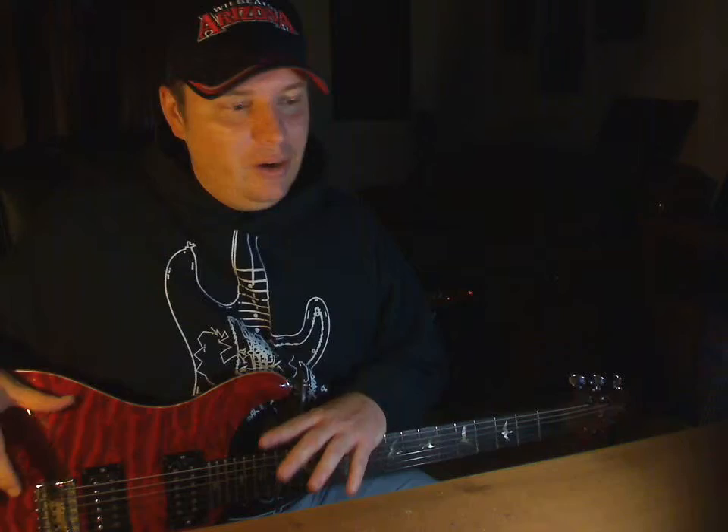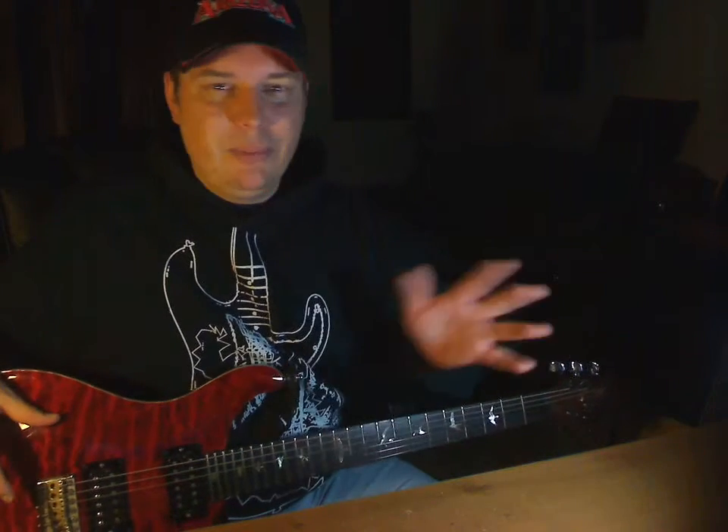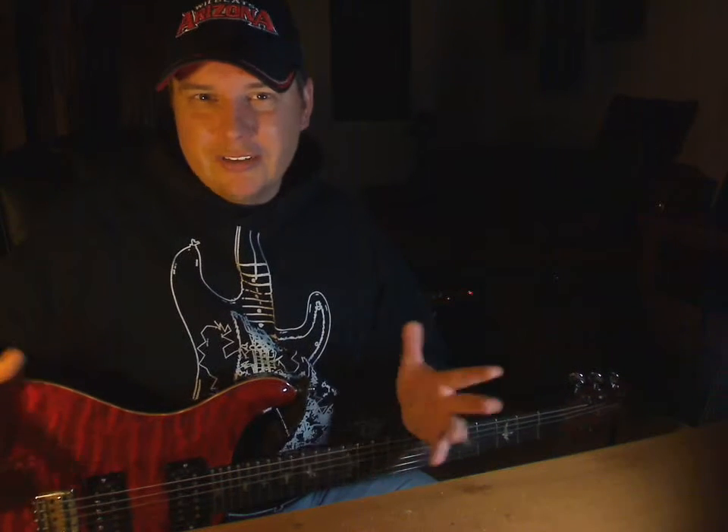Rudy Schenker is a great rhythm player but just okay at lead, while his brother Michael Schenker is more in the Kirk Hammett mode — great solos, not the greatest rhythm. Then there are complete players who do both awesome, like Steve Vai and Joyce Hatton. So you play guitar, you play guitar. If you need any help playing lead, let me know. Check out the blog and the e-book, and let me know if you have any questions. Peace.